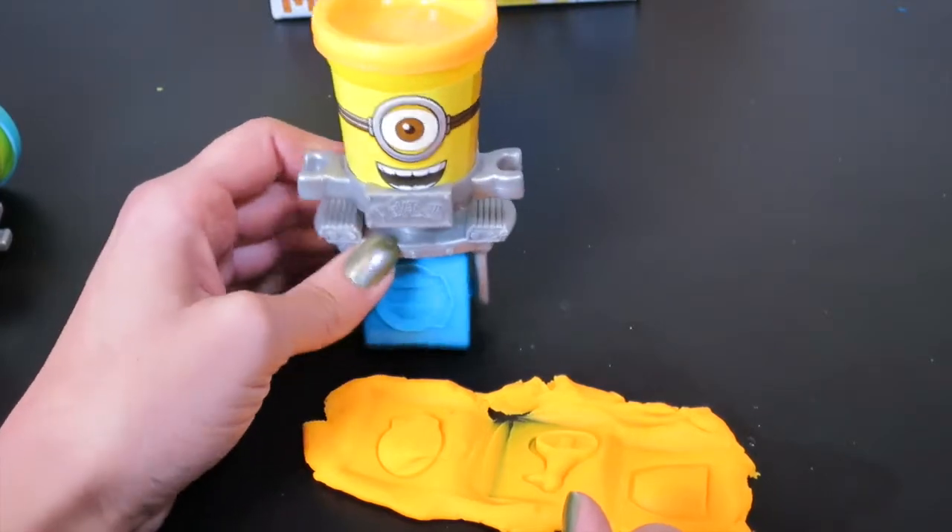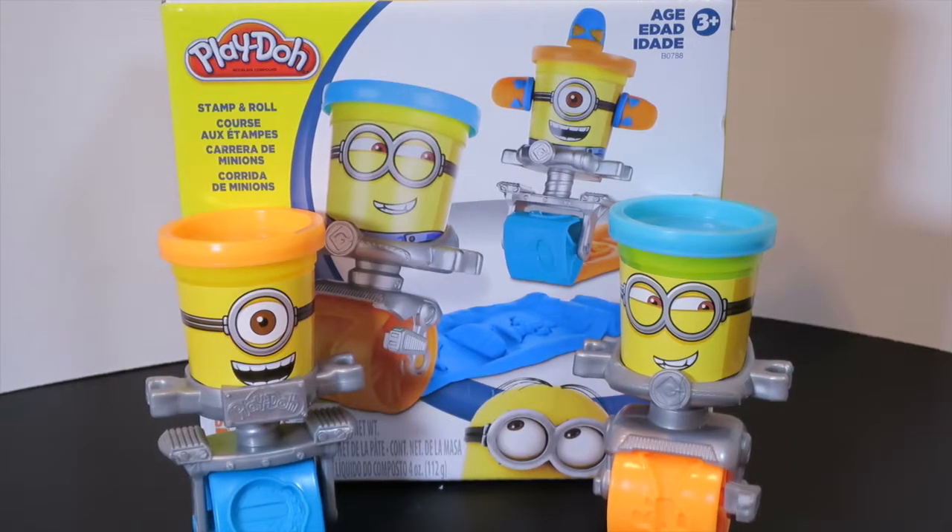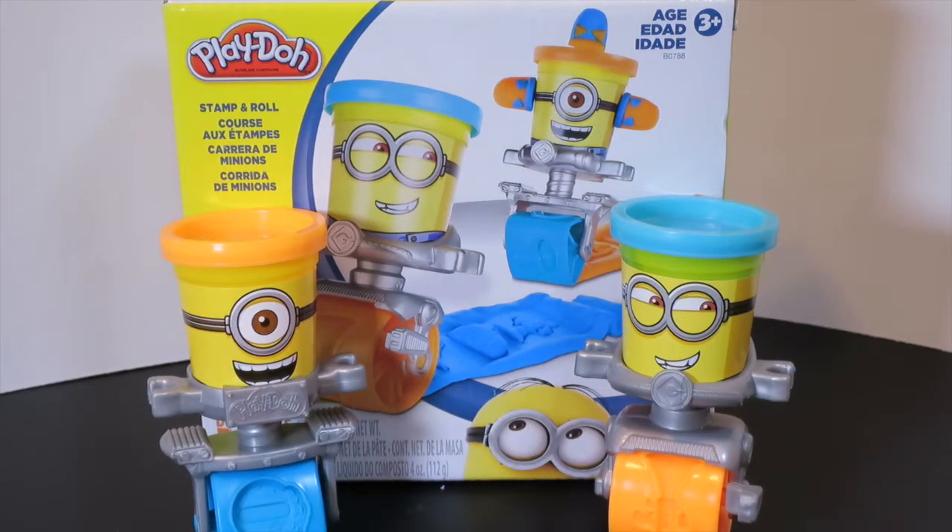Thanks for watching! That was the Play-Doh Stampin' Roll Despicable Me Minion Can Heads Play-Doh set, and it was so much fun. There are so many fun things you can do with this Play-Doh set. We love Play-Doh here on this channel — we love everything about Play-Doh because you can create anything you can think of. If you love Play-Doh, hit subscribe so you can see all of our videos. Bye!